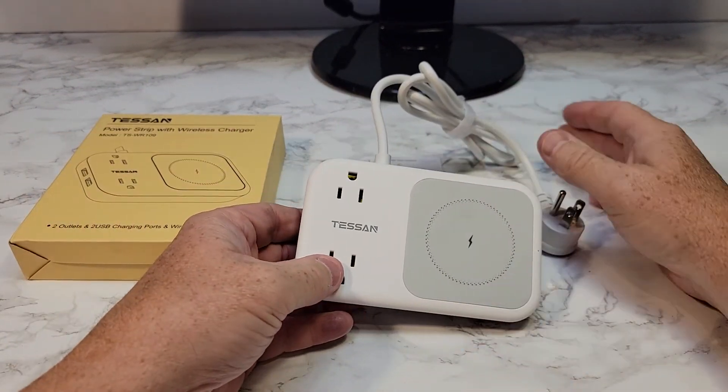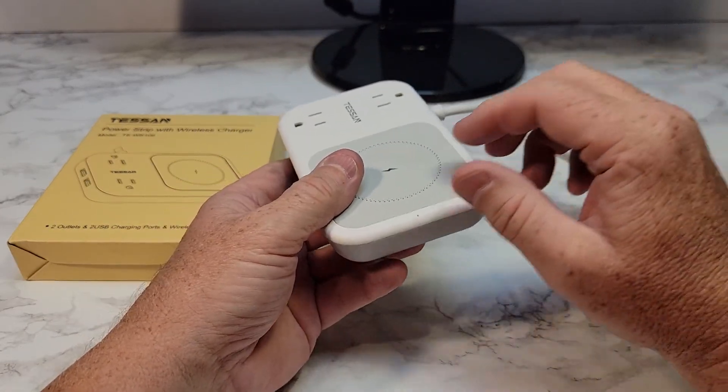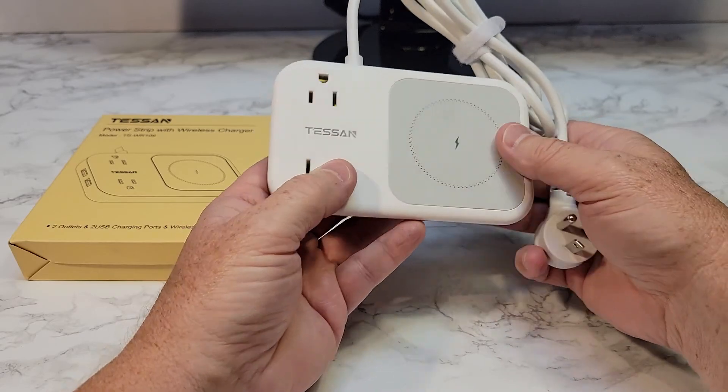I've unboxed this and I've been using it for a little while. I actually really like it. I wish the color was black — it would kind of go with the decor a little bit more — but it's very functional.